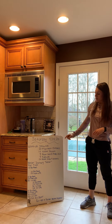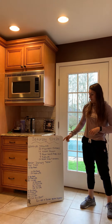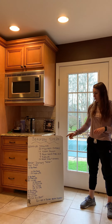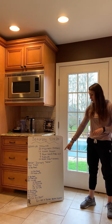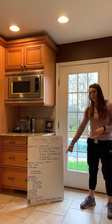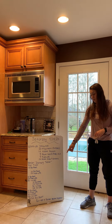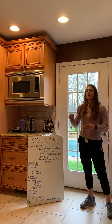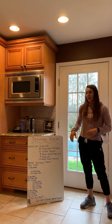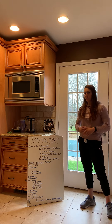Here's the structure: ten burpees. Then ten burpees, 25 push-ups. Then ten burpees, 25 push-ups, 50 lunges. Then ten burpees, 25 push-ups, 50 lunges, 100 sit-ups. Then ten burpees, 25 push-ups, 50 lunges, 100 sit-ups, and 150 air squats. So each segment is added on, but every segment starts with ten burpees and it builds until you get to the very last segment.